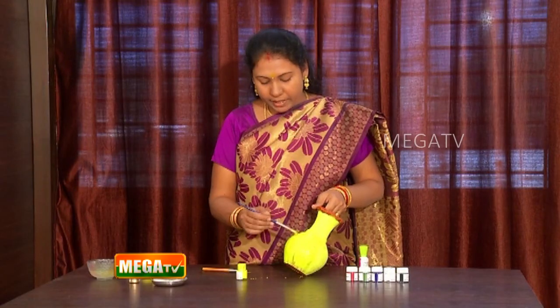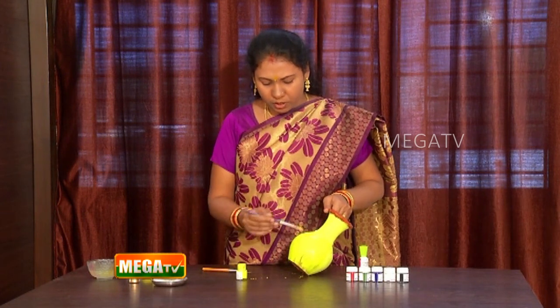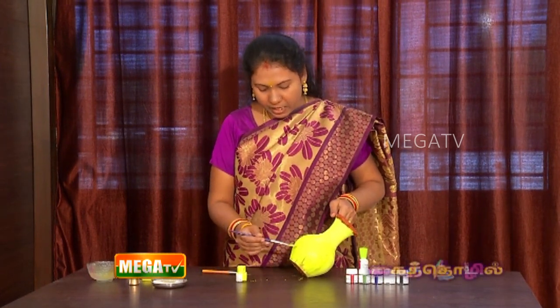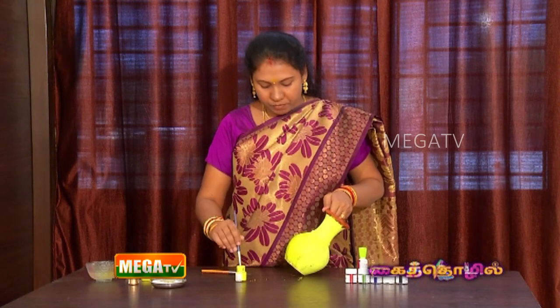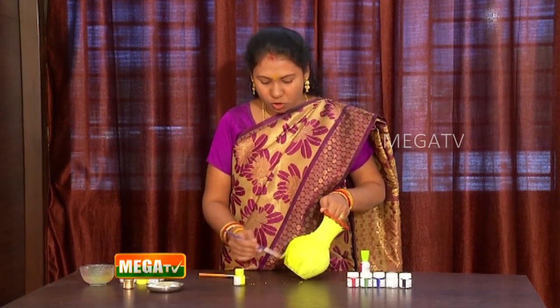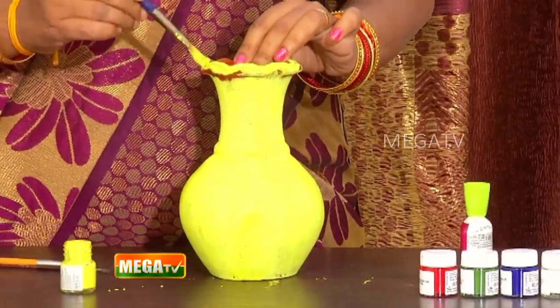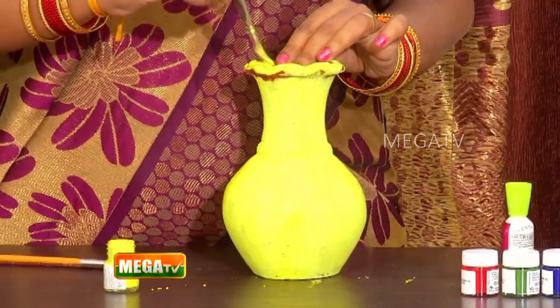The paint will be soft, that's why you don't have to wait for this. If you use the paint, you can use it like this. If you use the standing line, you can use the standing line. If you use the sleeping line, you can use it as a sleeping line. You can paint on the top.